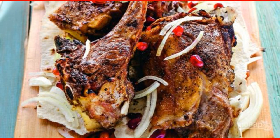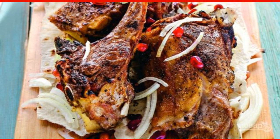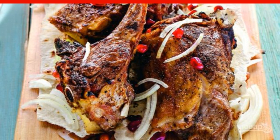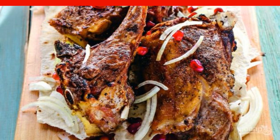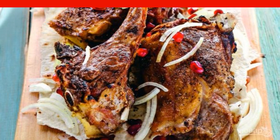Juicy and fragrant, lamb ribs will be the brightest dish at your picnic. The most important thing is to marinate them properly to get rid of the characteristic smell of mutton. This requires spices.